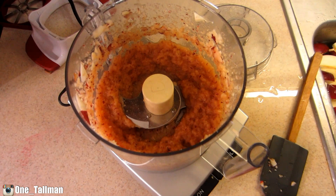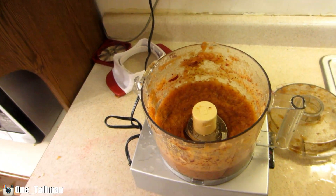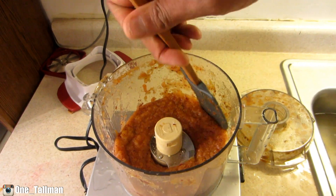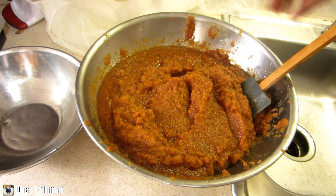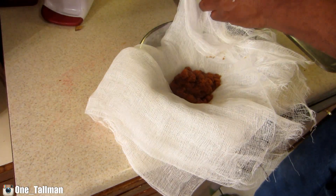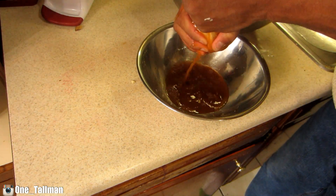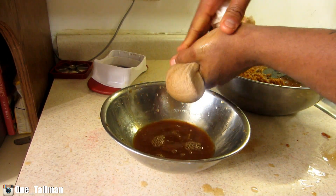I've got a process to go through because I have that many apples to do. Every once in a while you may have to push down whatever apples are up inside the wall so everything gets down and can blend up. Now I'm going to take my cheesecloth and strain it all into the bowl to make apple juice.